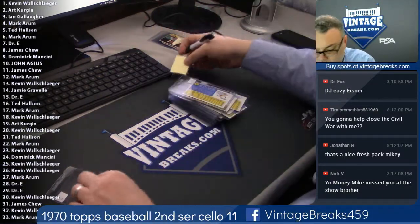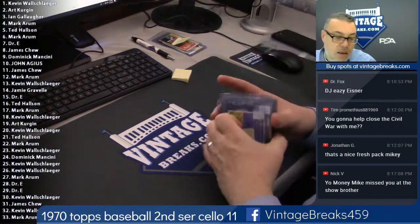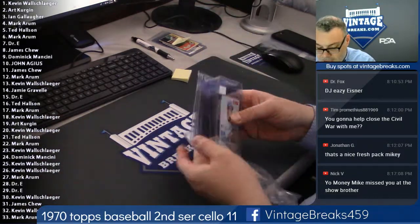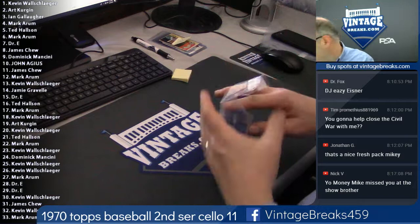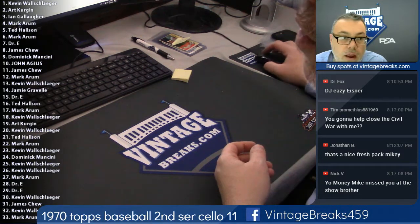That is a 1970 Baseball Cello pack, second series. That's pack number 11 in the books. Thanks to everybody for joining us — vintagebreaks.com, 1970 Baseball Cello second series. Alright.